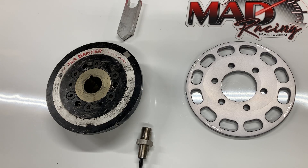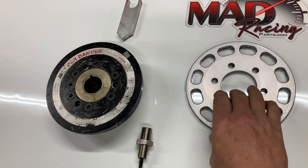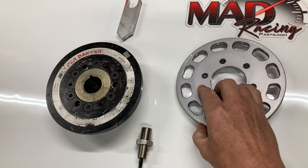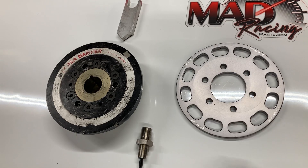Good evening friends, welcome back to the shop. I want to take a minute and go over the 12 magnet wheel and how to set that up. I've seen various people trying to set these up, and I've had to talk with people on the phone and through messages. It seems like there's a lot of confusion out there, and I want to try to cut through that confusion and make it as simple as possible.